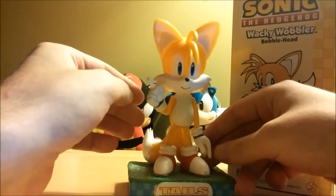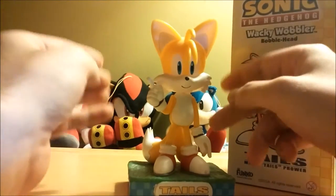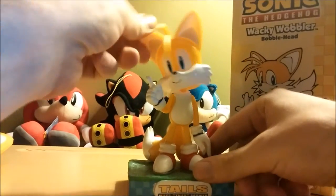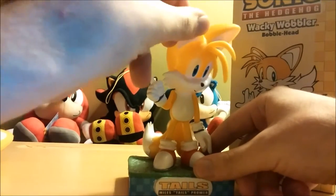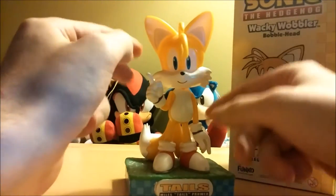It's a good quality bobblehead. I got lucky because anyone who collects bobbleheads knows that sometimes they come in at odd angles depending on the spring. But he's looking forward, so it's good.